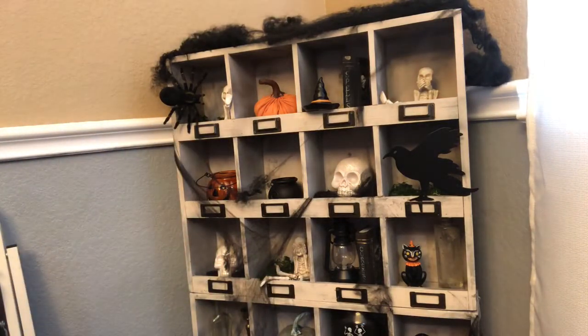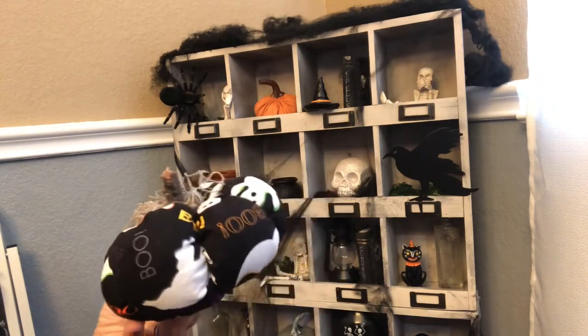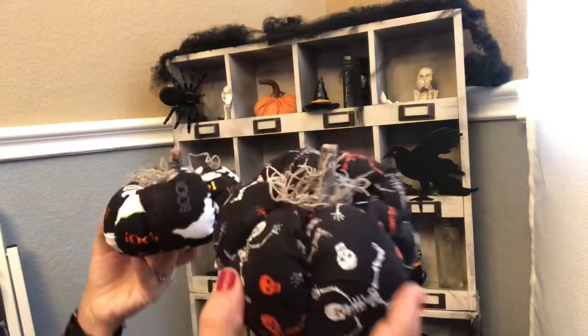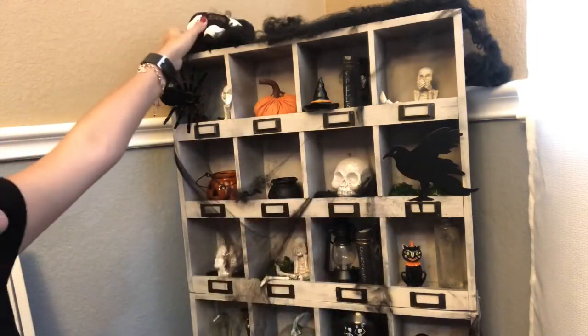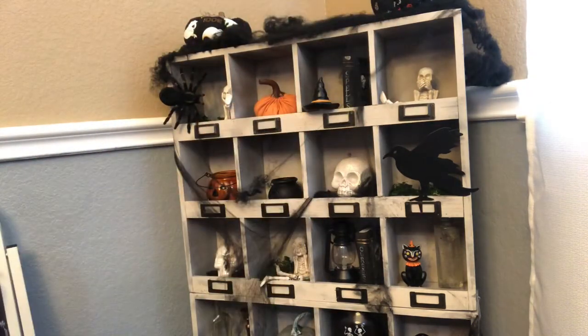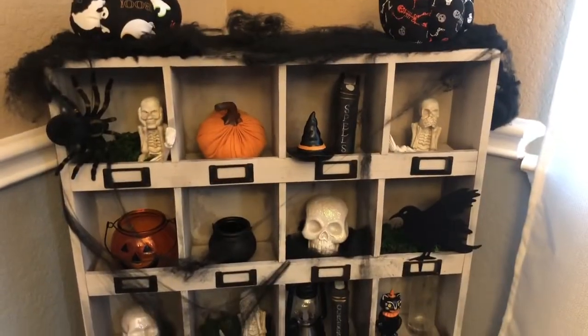So these are the pumpkins my friend made for me. As you can see they're super cute — they're very well made, she did an amazing job. And these I'm just going to add them to the top, just like that. And that's it guys — this is my little Halloween cubbies. So let me show you an overview. This is what it looks like.